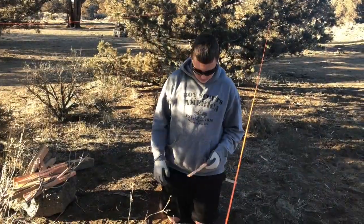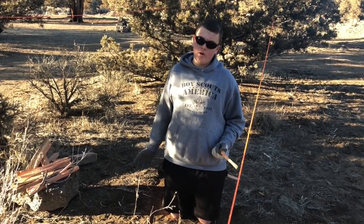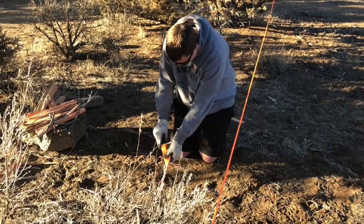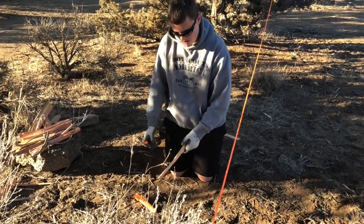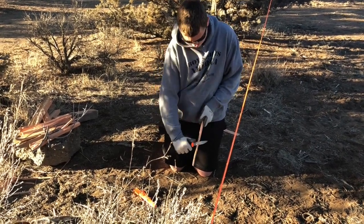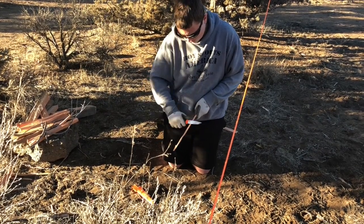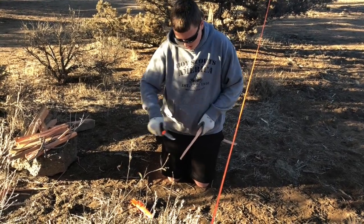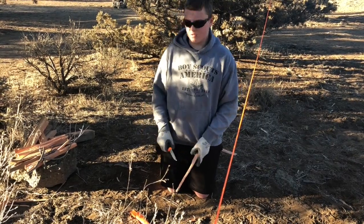For the last thing, we're going to be making a whole bunch of shavings — it's going to help start the fire and make that easier. Just take your knife and start making shavings; not that too difficult. Once you're done, just collect all the shavings, get them in a big pile, and then just place them on the fire.